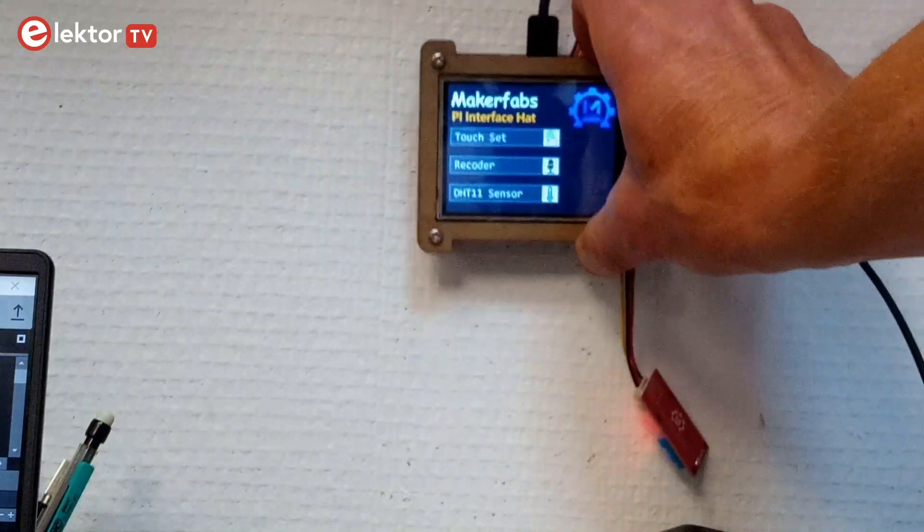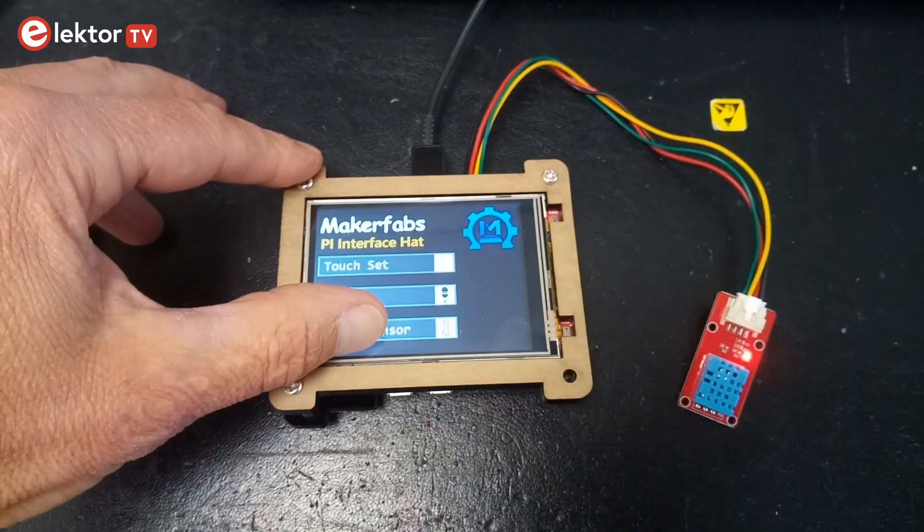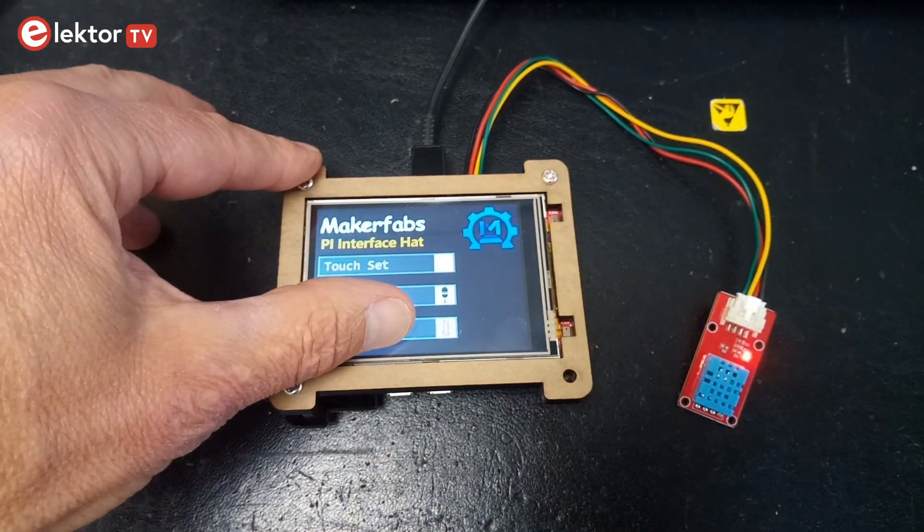What I like about this kit is that it makes Raspberry Pi usable in a real-world application. I can see myself building this into a pretty enclosure and fixing it on a wall to control something. On the software side, however, there is some work to be done. Out of the box, the system runs a slow demo which doesn't do it justice.